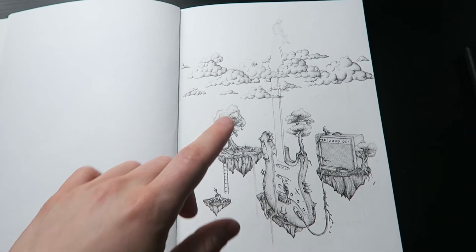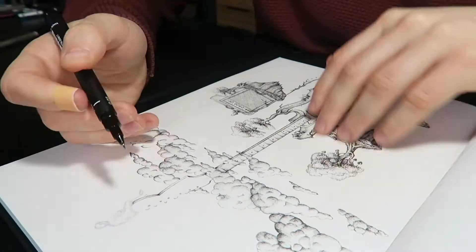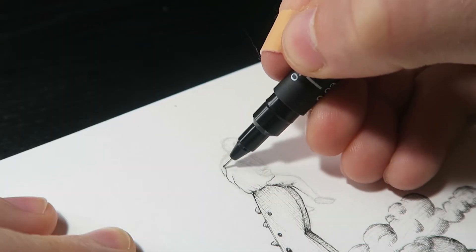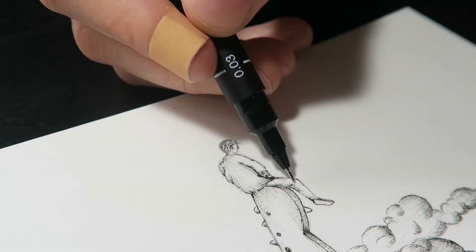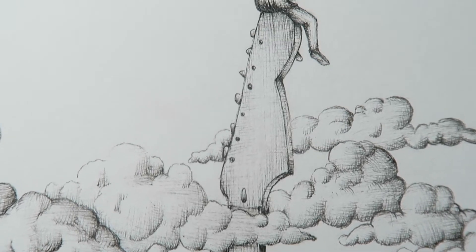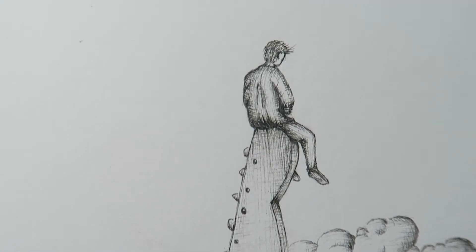We're so close to the end right now. I'm actually really happy that I finished another page in my sketchbook, and I enjoyed it very much.